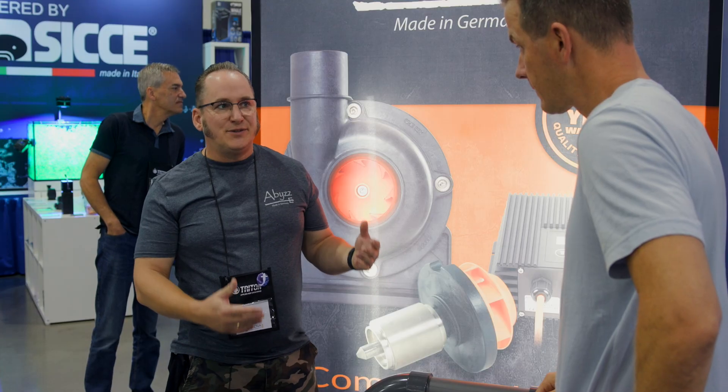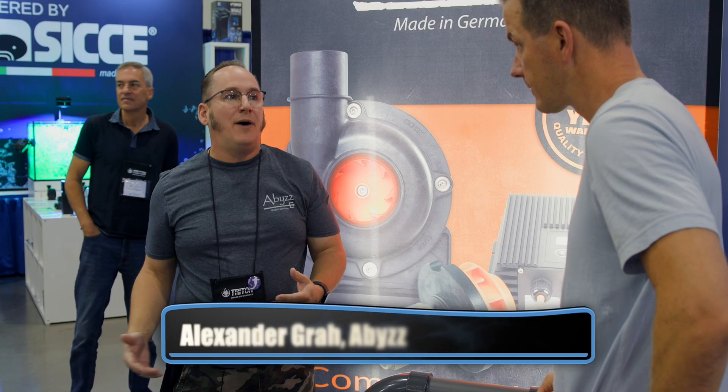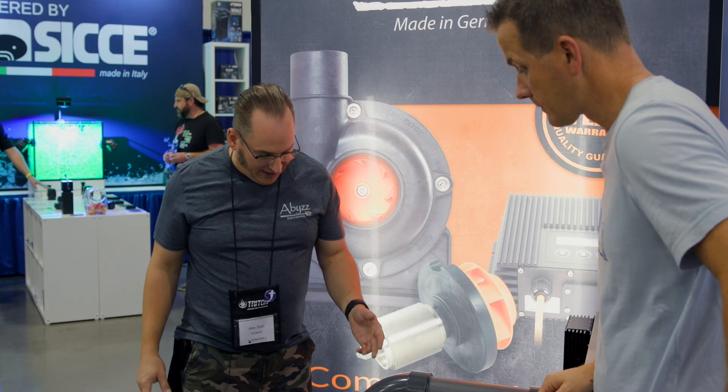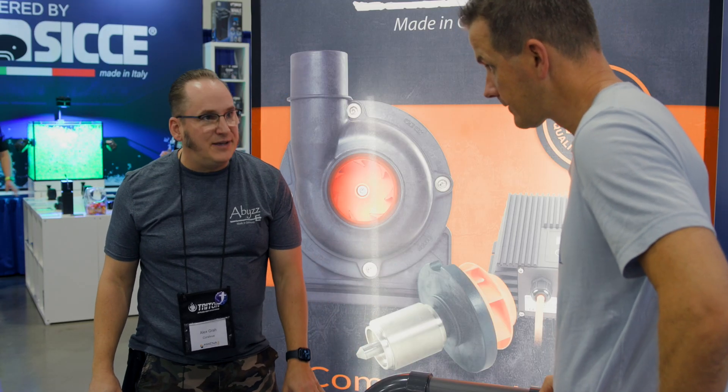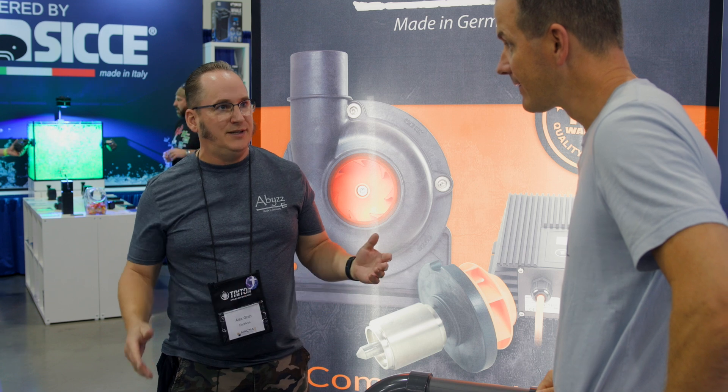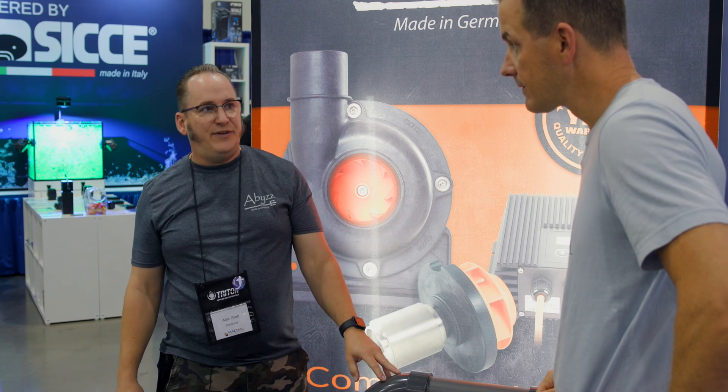The energy savings just rise with the size of the pump. Whether you use six or eight watts is a minor saving, but for large systems in aquaculture and private aquariums, this pump replaces units up to three kilowatts. That's a saving of one and a half kilowatts easily — a return on investment sometimes as low as six months.